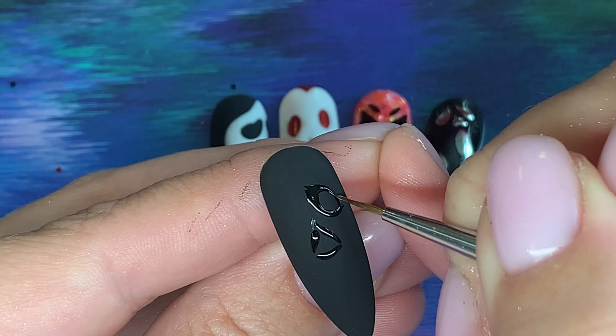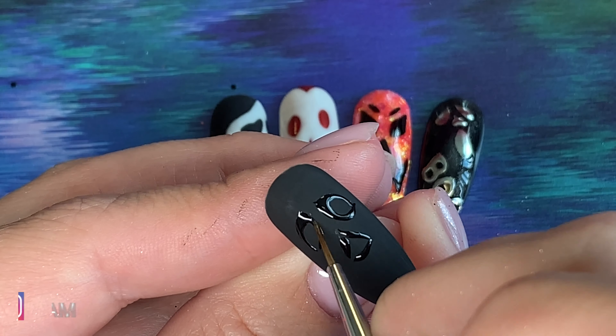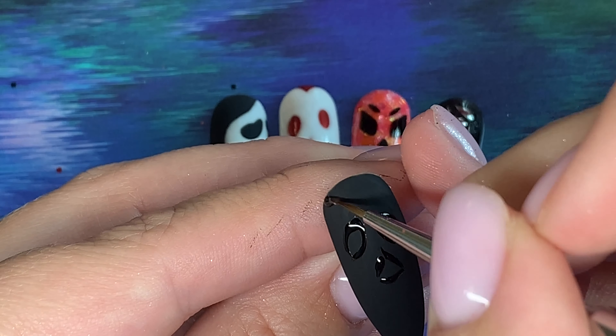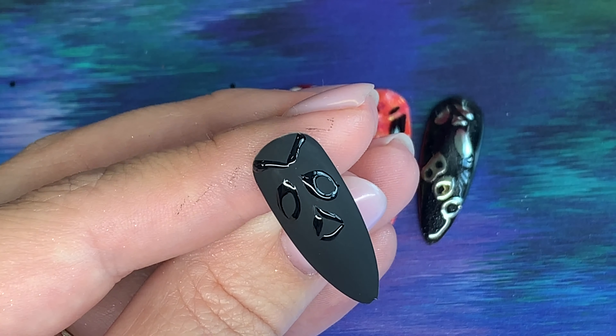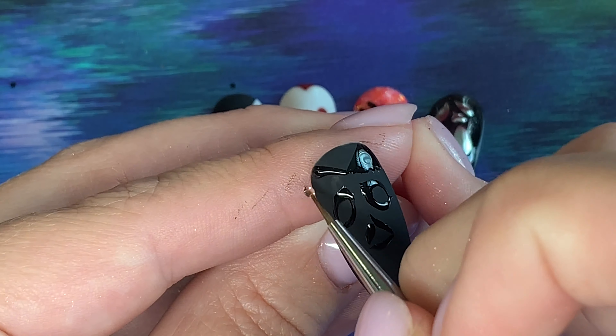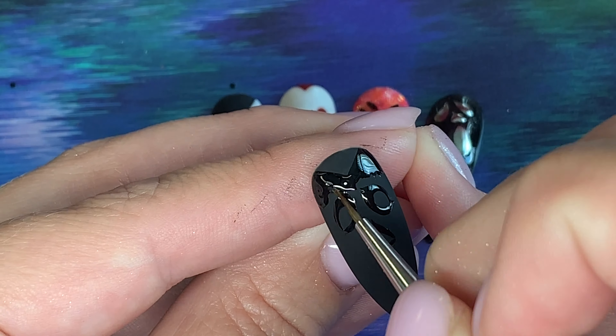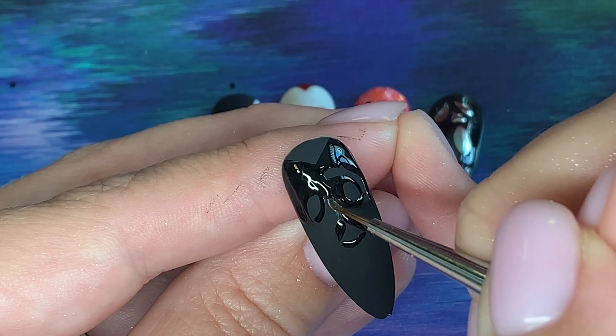I start by making the basic details of my scary face — the eyes, the nose — and then I can start to outline and fill in. Again it's a tack-free top coat that we're going to cure fully in the lamp before we chrome.